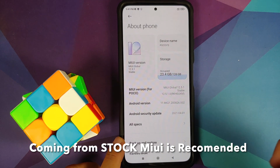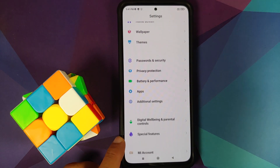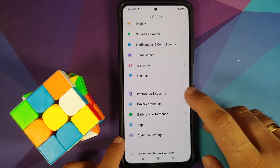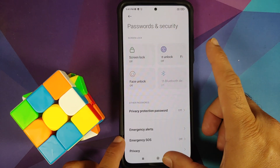Here it is — I am running MIUI 12.5.1 stable based on Android 11 on my Poco F3. As mentioned earlier, the process will work even if you have the Indian variant, the Mi 11x, or the Chinese variant, the Redmi K40.